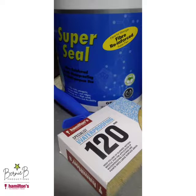Well, by using a decent fiberized waterproofing system and a specialist waterproofing brush from Hamilton's. This brush has a high volume of blended natural bristles, specially designed for the application of waterproofing.